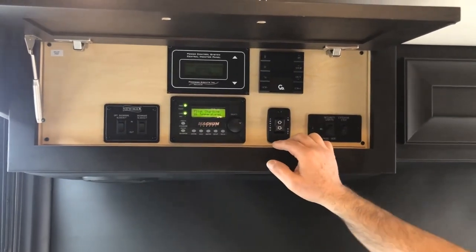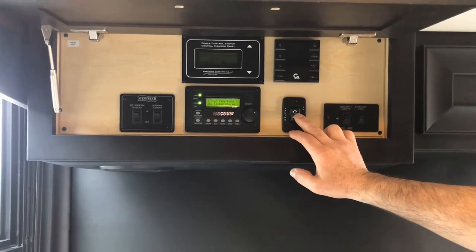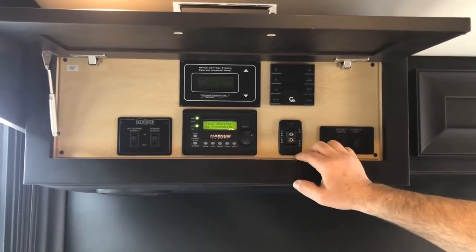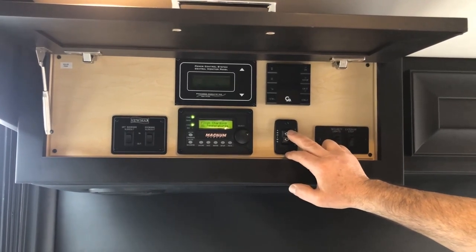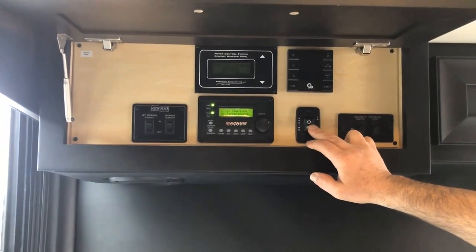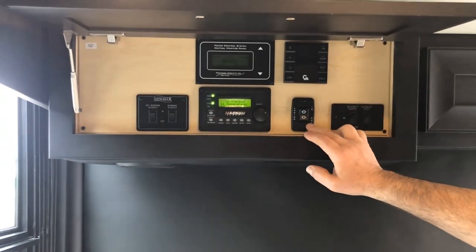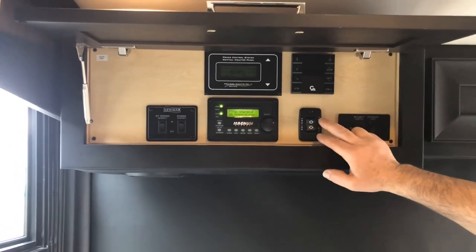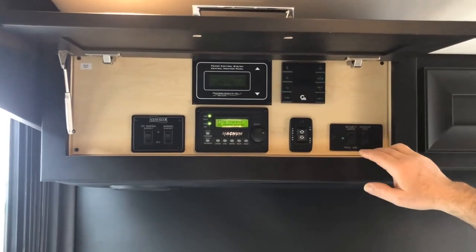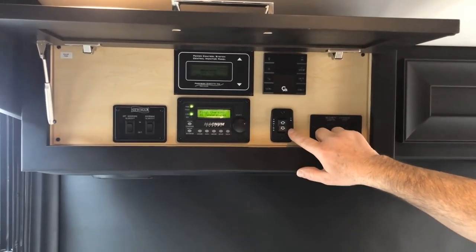Next to that, we have the awning in and out switch — this is for the entrance door awning. Simple to use: press it out and it will go out, press it in and it will come in. It will stop automatically in the in or out position.